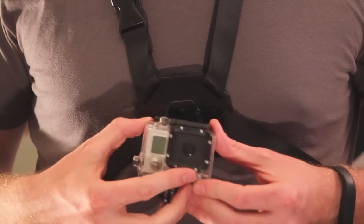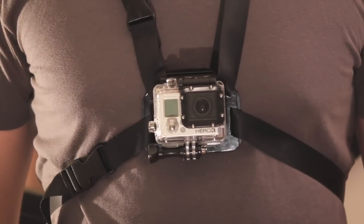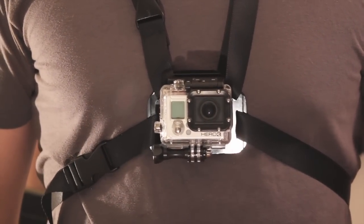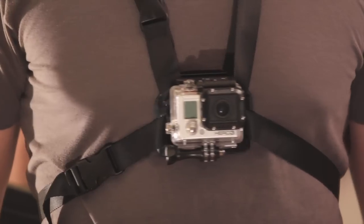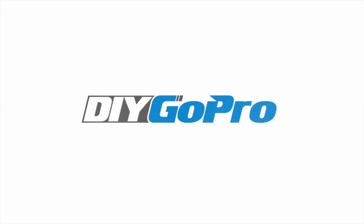Slide in your GoPro and you've got a sweet chest mount to rock with! Make sure to hop on over to DIYGoPro.com if you're not already there and leave a comment telling us how we can improve this design. Until next time!